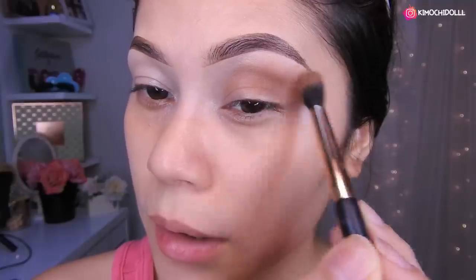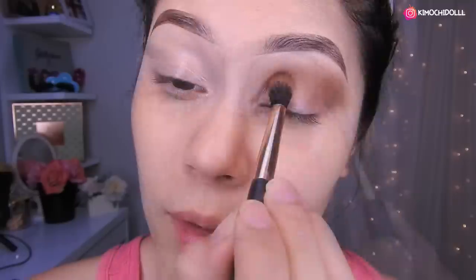Now I'm going to be using this little brush here with a bit of that brown. I'm going to be placing it here and blending it upward. Then we'll do the cut crease, but first we need the transition shadow. We blend it up to about here. You can also grab a smaller brush — it works well either way.